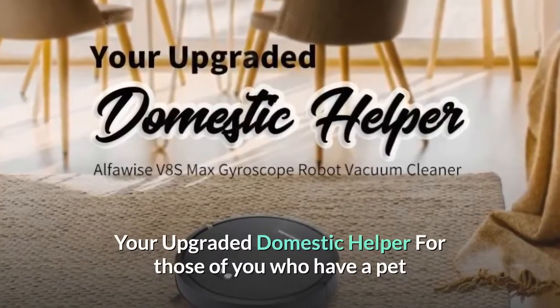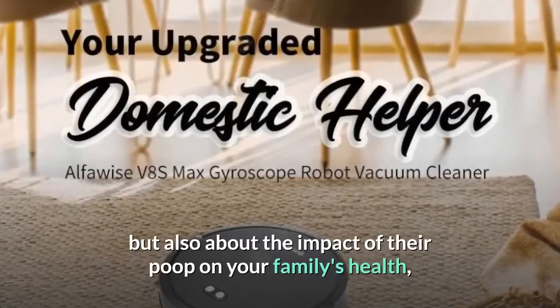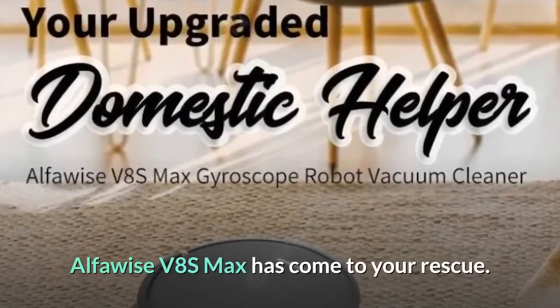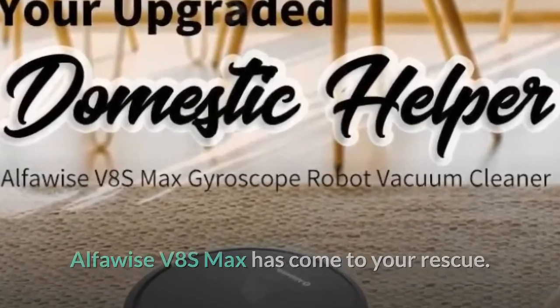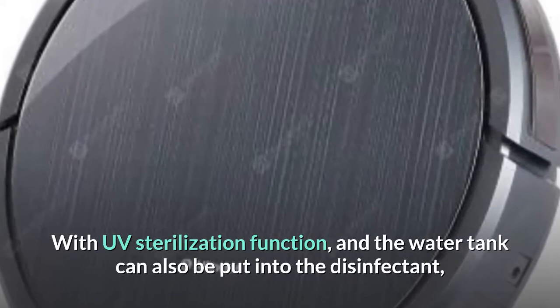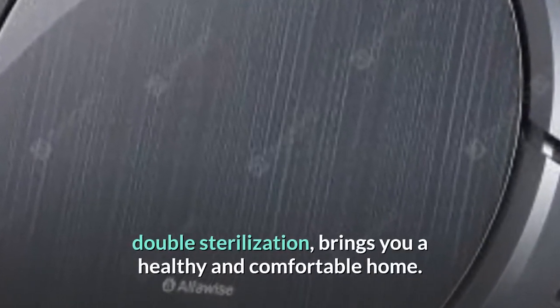Your upgraded domestic helper — for those of you who have a pet and are worried not only about your pet's hair, but also about the impact of their poop on your family's health, AlphaWise V8 S Max has come to your rescue. With UV sterilization function, and the water tank can also be put into the disinfectant — double sterilization — bringing you a healthy and comfortable home.